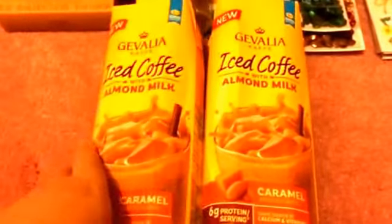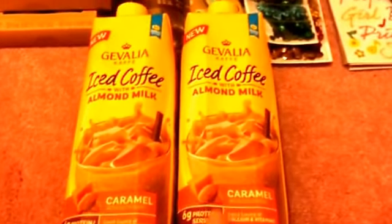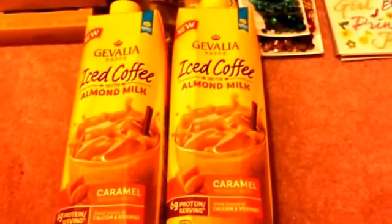On to food items — I picked up two of the Gevalia iced coffee with almond milk in the caramel flavor, because I'd already gotten the mocha and vanilla but found another store that had the caramel one.